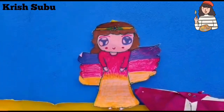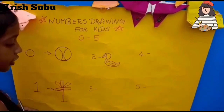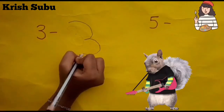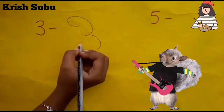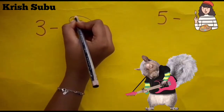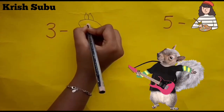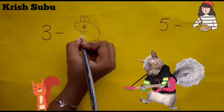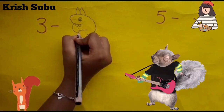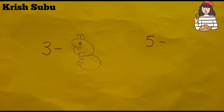Okay, we are going to draw number 3. Let's draw. Now I'm going to draw number 3 using a pencil. Okay, now we are going to sketch color it.